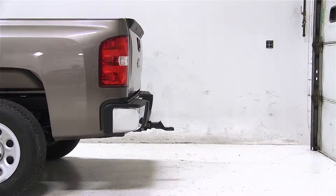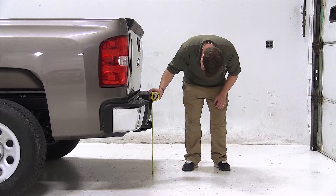To begin, we need to go ahead and get our hitch height. This is the measurement from the ground to the inside top edge of our receiver tube. Our hitch height for this vehicle is 19.25 inches.